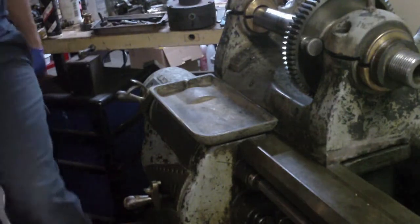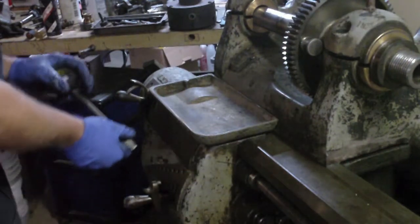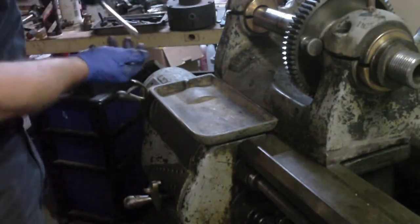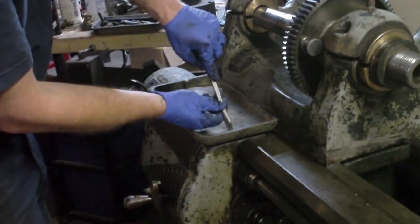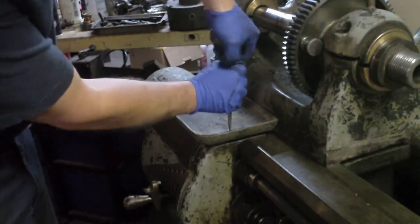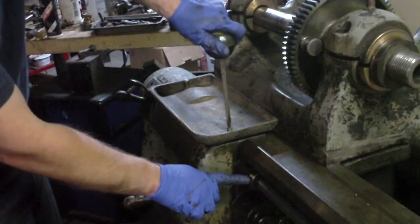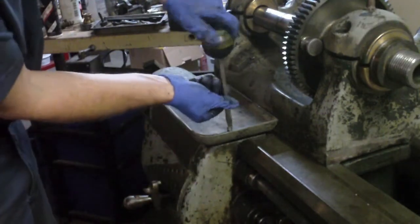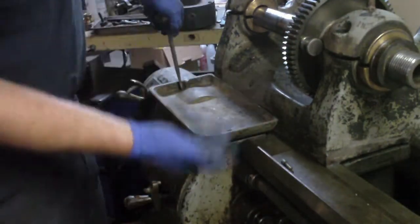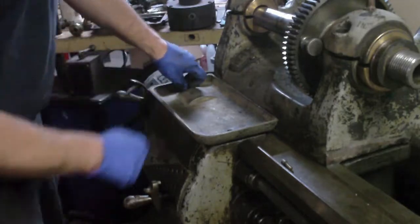I'll take it off the machine — I'll be able to expose the whole front of the apron, make it easy to clean that, clean the rack, and I'll be able to put half of it in the parts washer, clean it, flip it end over end, and then put the other half in the parts washer. That's going to be a lot easier. The question is how easy is it going to be to get this out? Another bonus is I'll get to clean these gears in here in the parts washer now.